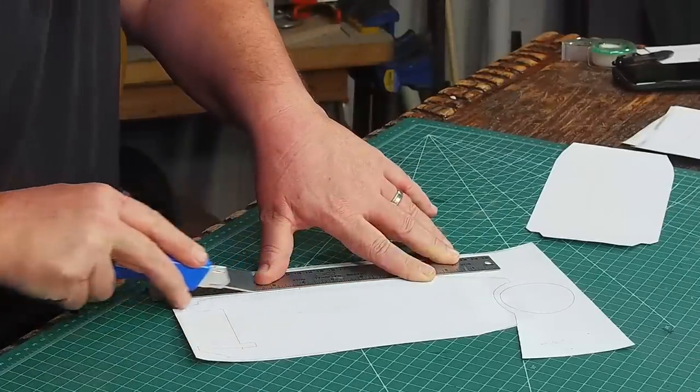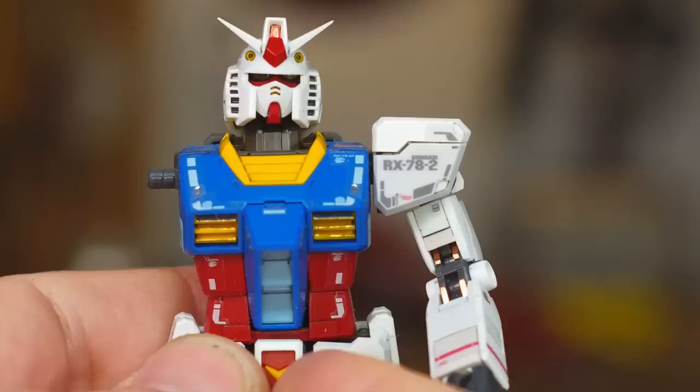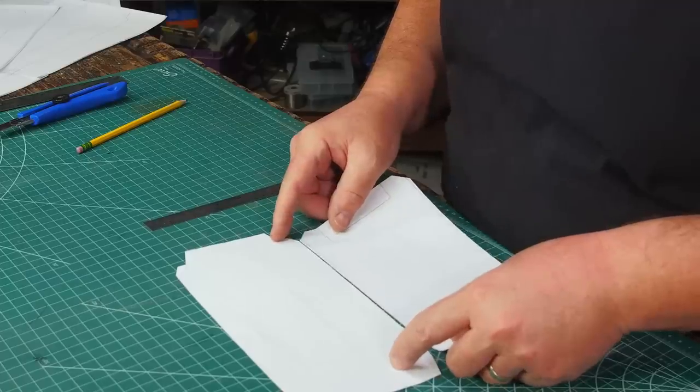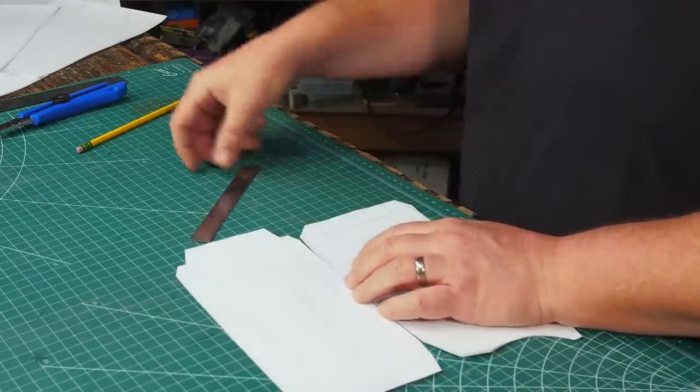I'm using a 3D model of a Gundam to create my patterns that'll fit Joe. The RX-78 II arms are made up of multiple smaller parts — there's a shoulder, bicep, forearm, etc. — and each is mounted to the inner frame. Which means I can make individual parts and then attach them to a suit with Joe as the inner frame.